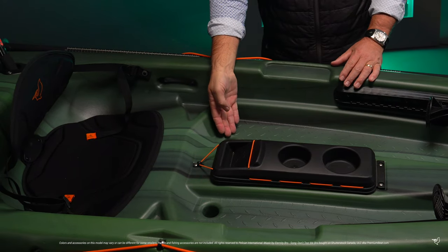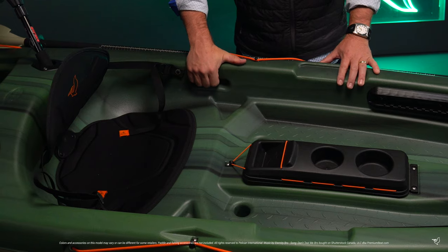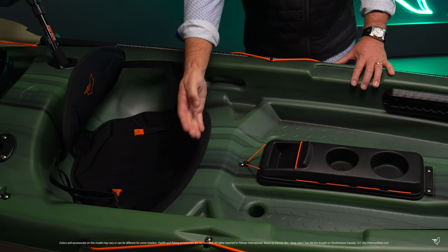Multiple scupper holes allow for quick draining. And lifting and carrying this kayak is made easier with the inclusion of two center molded handles.